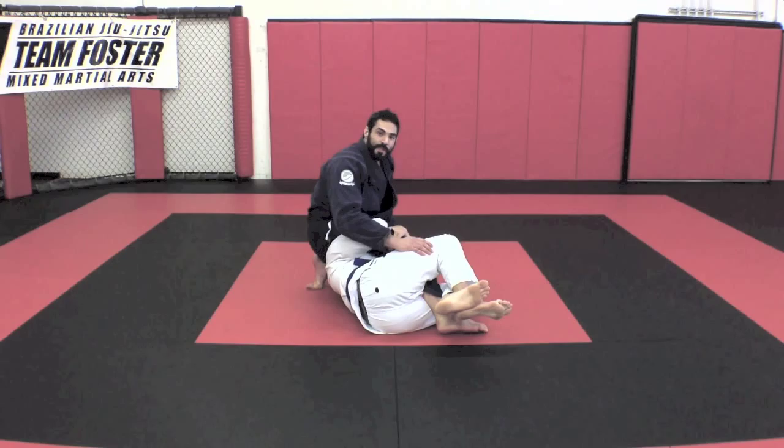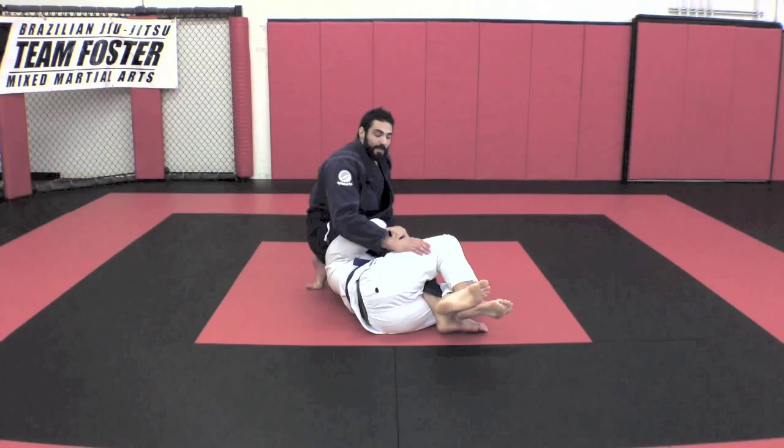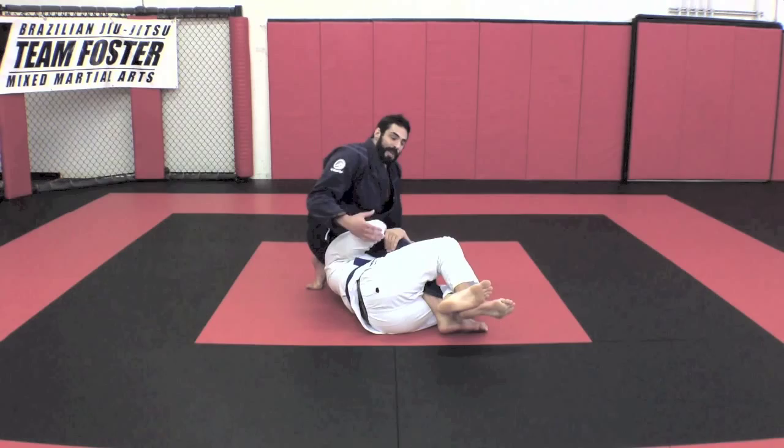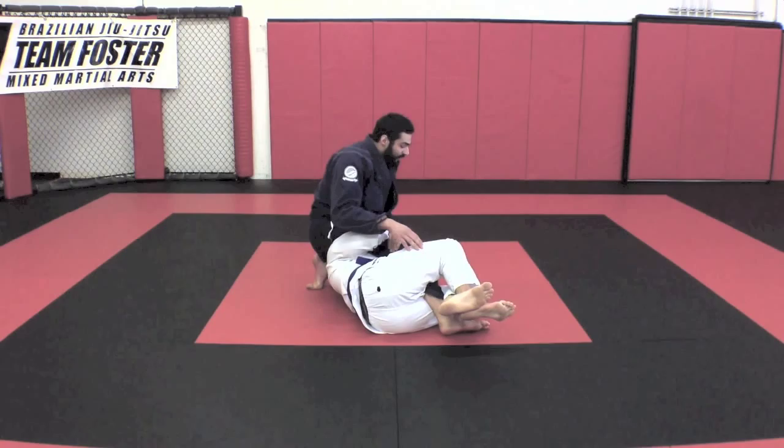Alright guys, so you can see here I'm stuck in the D-Path Guard position. It's going to be a real tough guard to deal with, so I want to try to have some options of some things I can do to attack. Most of you guys know the basic attacks from here, but I'm going to look at a little more of an unorthodox counter that I really like — to take the back from here. My partner is in a good D-Path, he's turned to his side, and he's got my legs securely trapped.